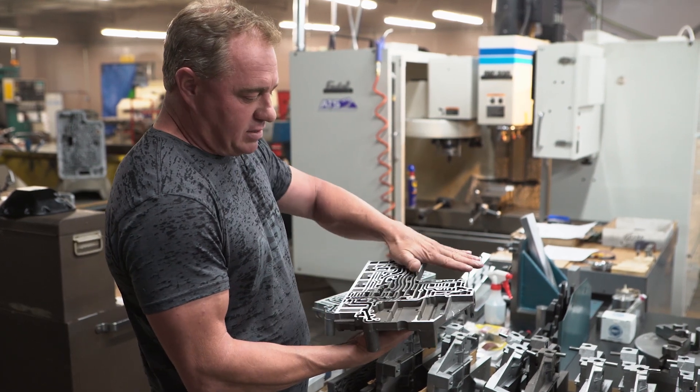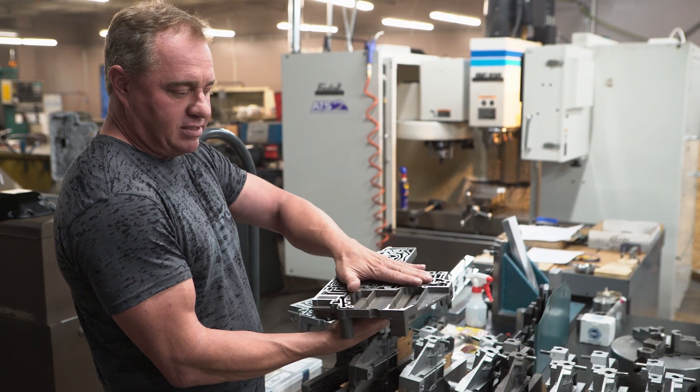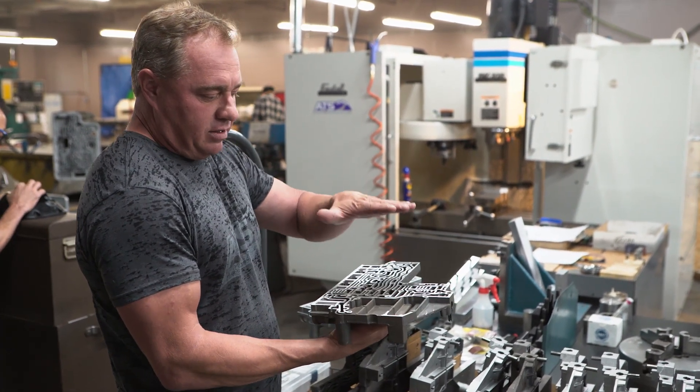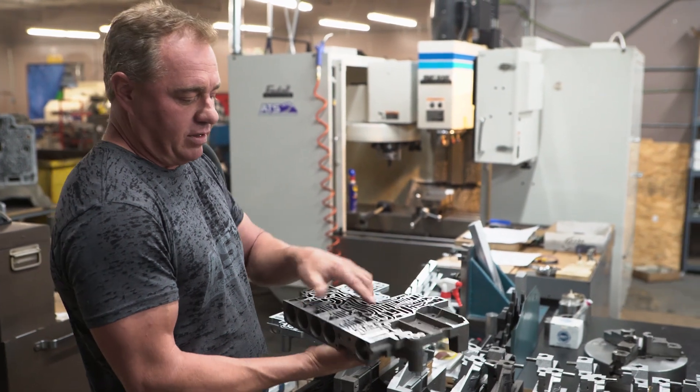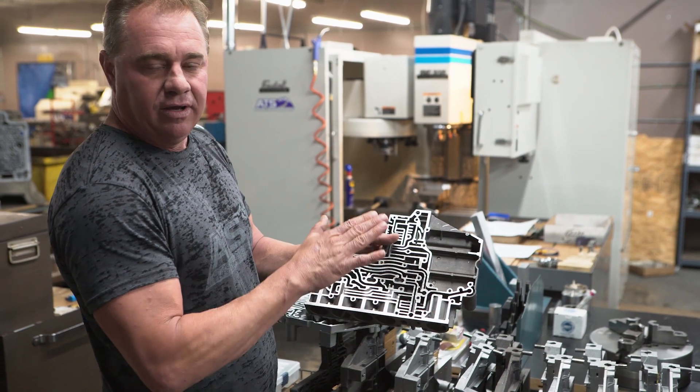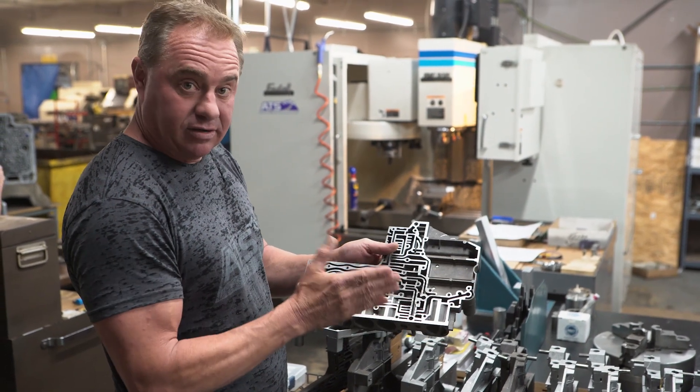So taking the time to surface this area completely, assemble it with your nice thick separator plate, put the channel plate on it, get it all torqued into place — that really ensures that you have the integrity, the hydraulic integrity. If you have 200 psi oil pressure in one port and none in the other, you want to make sure you keep those things sealed up completely.